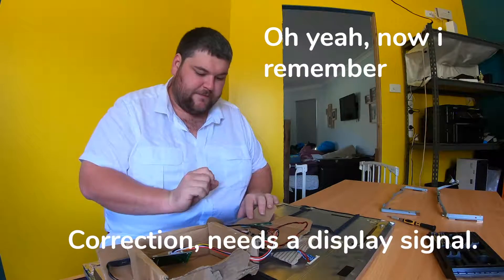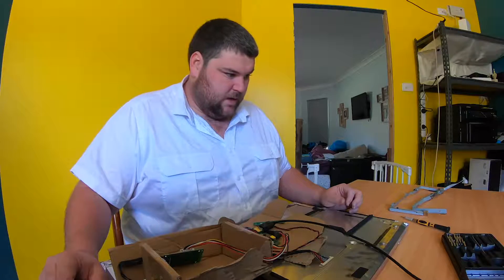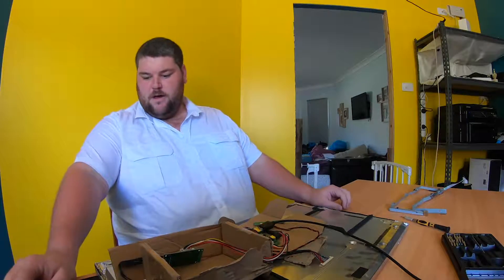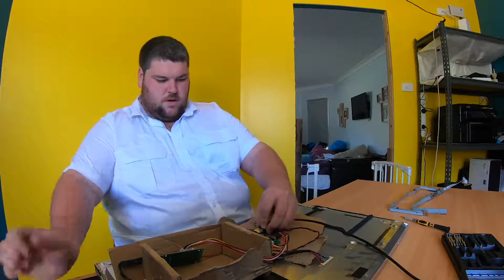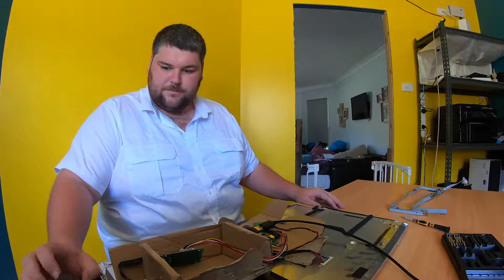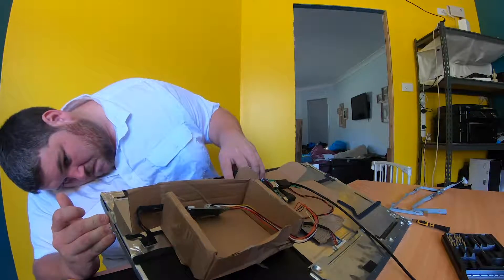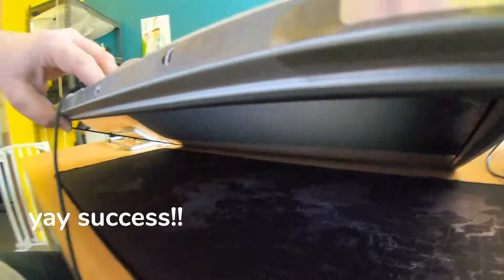It won't turn on yet because I don't have the DisplayPort plugged in, and this needs a DisplayPort registry. I've plugged my computer in over here and I'm waiting for the boot-up sequence to go through to see if the monitor works. The light on here has changed — and the screen has lit up, which means we have success.